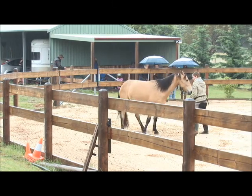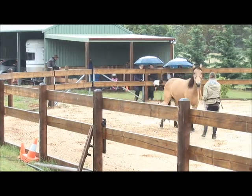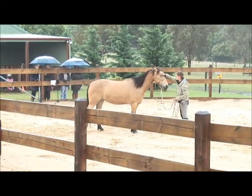Bring their nose to you a little bit. Don't need to pull their head around — it's a gentle feel. Just keep that hind quarter well away and keep them respectful of you.